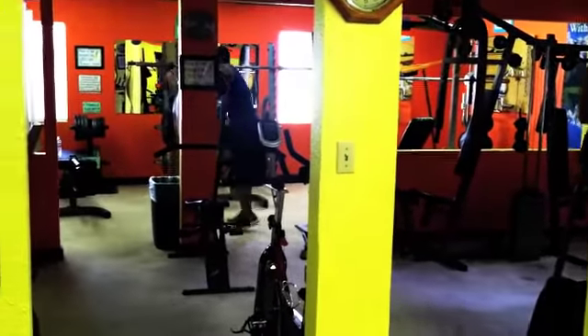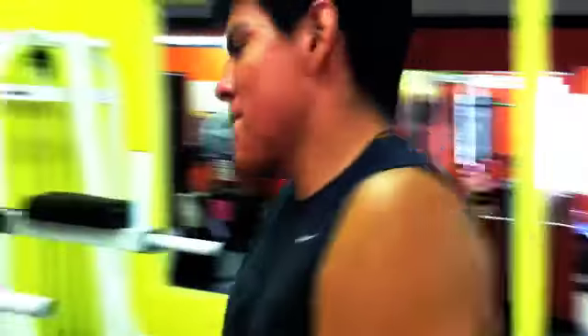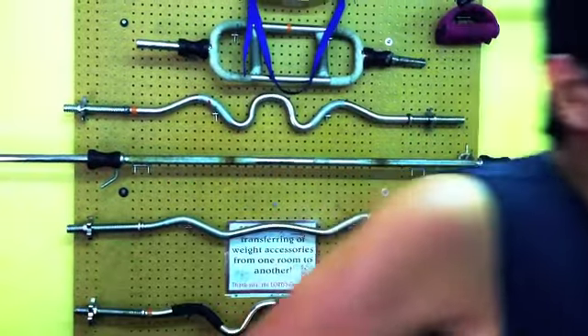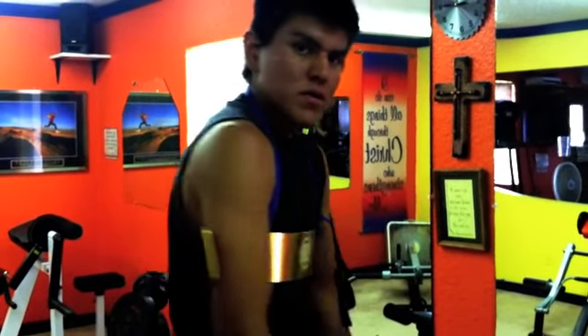We're going to skate to one song, one song only. That's how you do it. It's always good to use this — the golden arch. I'm not really flexing, you can see my price — this is Ruby Forms. Take notes.